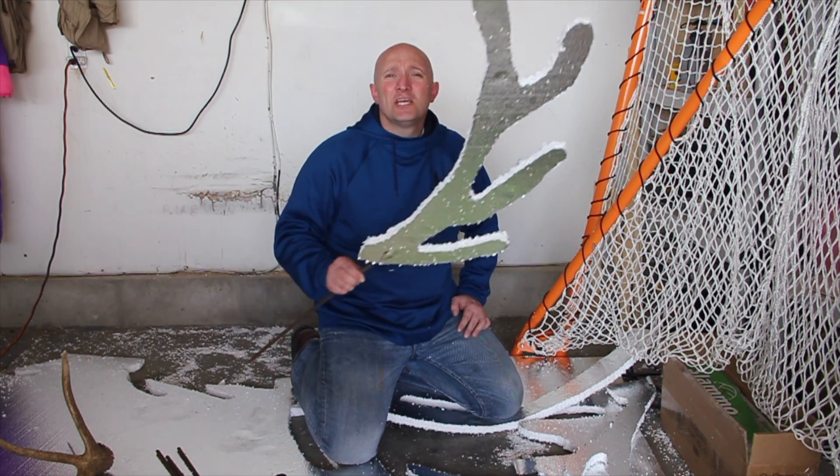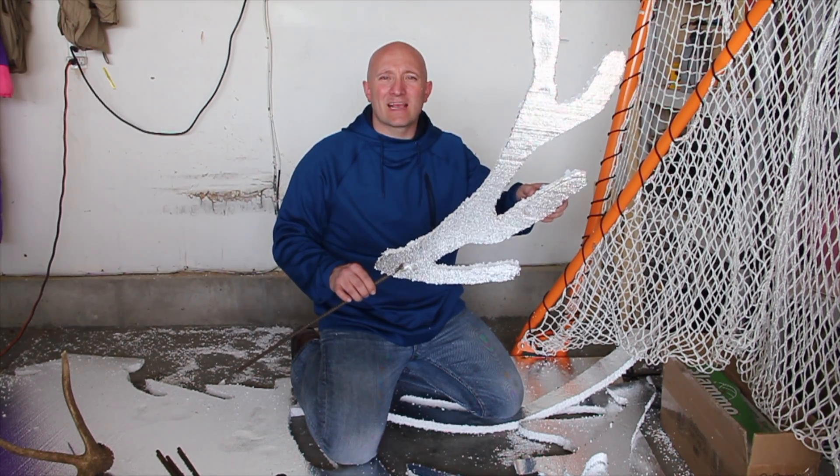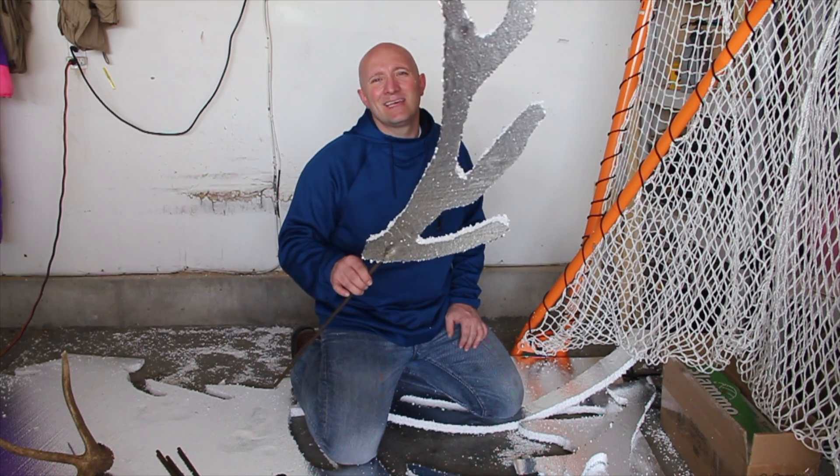Hey everybody, Brian with Easy Retriever Training. Today we're going to talk about building your own shed hunting training aids. These are silhouettes that I learned about from Tom Dokken, and I'm going to show you how I built mine in just a minute.